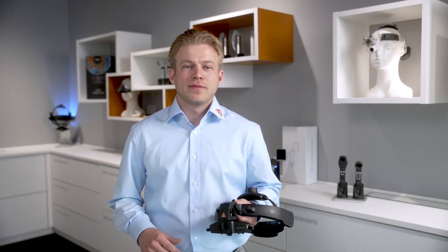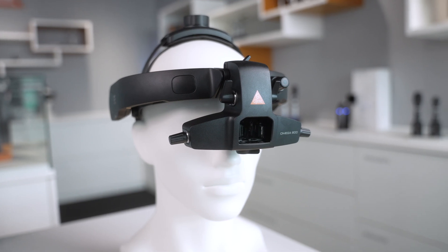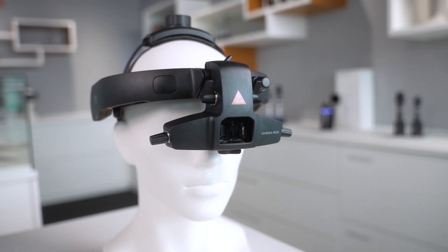Hey there, I'm Lucas from Heine, and in this video I'll take you through how to set up your Omega 600 Binocular Indirect Ophthalmoscope, or BIO for short. We'll go step-by-step through the initial setup, and I'll highlight a few important features that will help make you feel more confident when using this device in your program and in clinical practice.